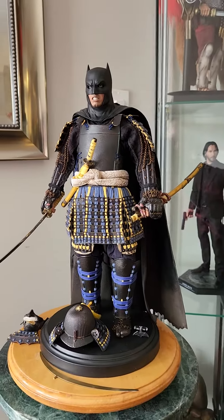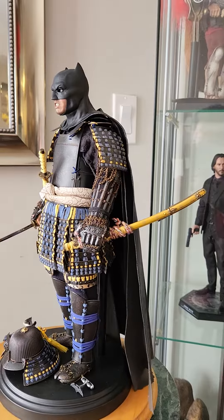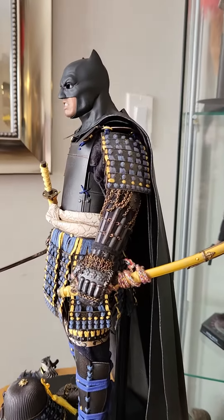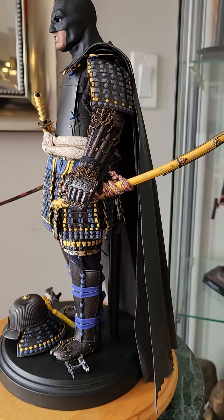Hope you like it guys. Leave your comment. Samurai Batman.